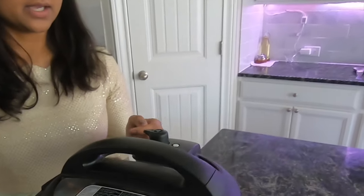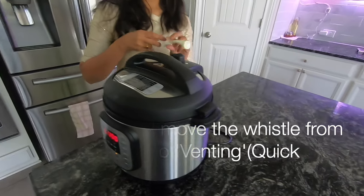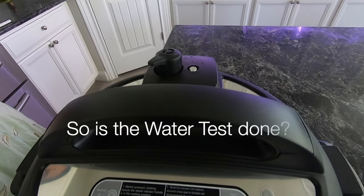Yes, now you can get the water out. The water test is now successfully completed.